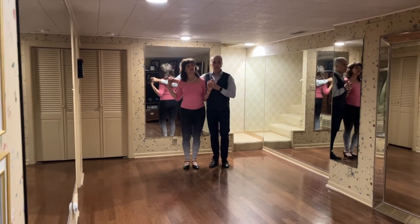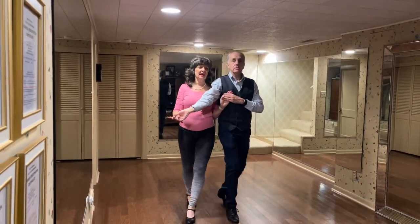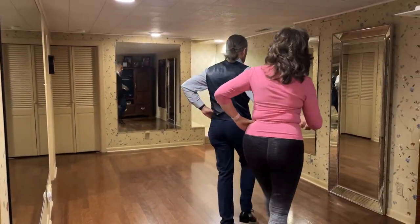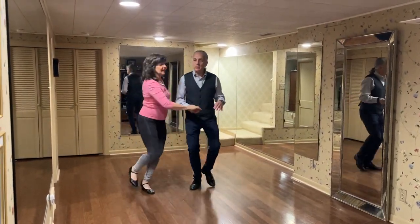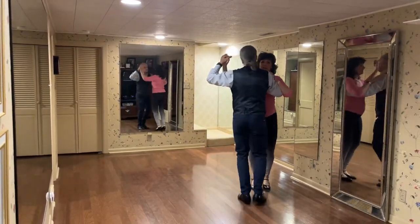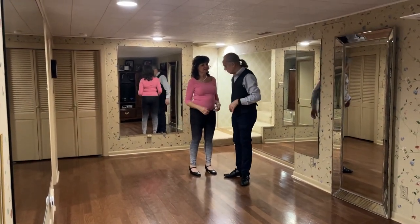So we are here. 1, 2, 3 and 4, 5 and 6, 7 and 8. 1, 2, 3 and 4, 5 and 6, 7 and 8. So I just bring her in a turn and get her back in the closed position.